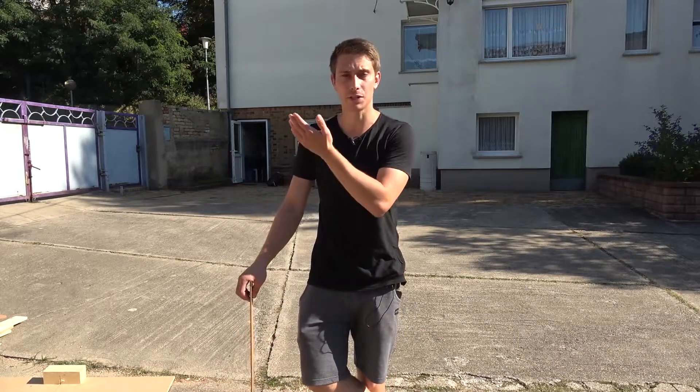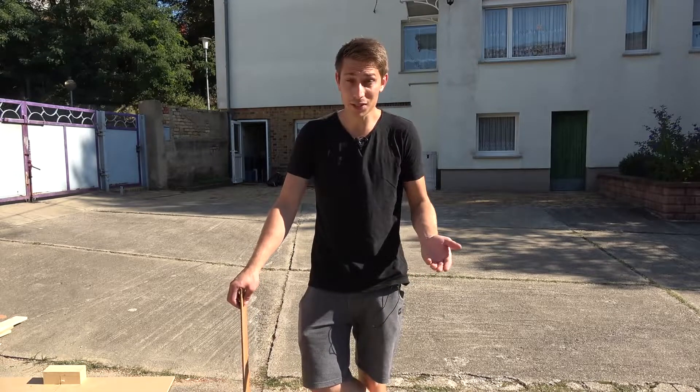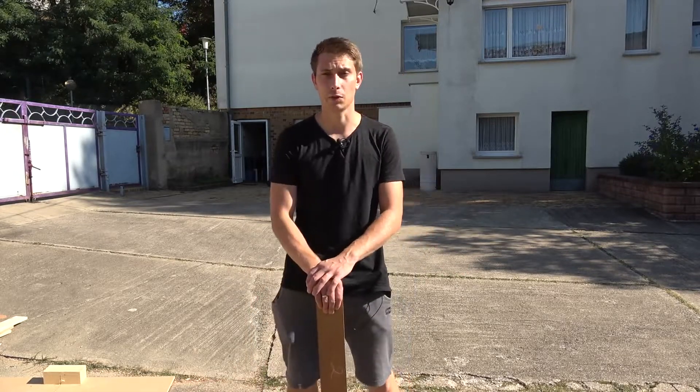Good morning fellow woodworkers! Welcome back to another video. So recently I received my Metabo DA330 thickness planer and I was using it extensively up until this point because it's so much fun, and I ran into a tiny little bit of trouble while dealing with the planer.